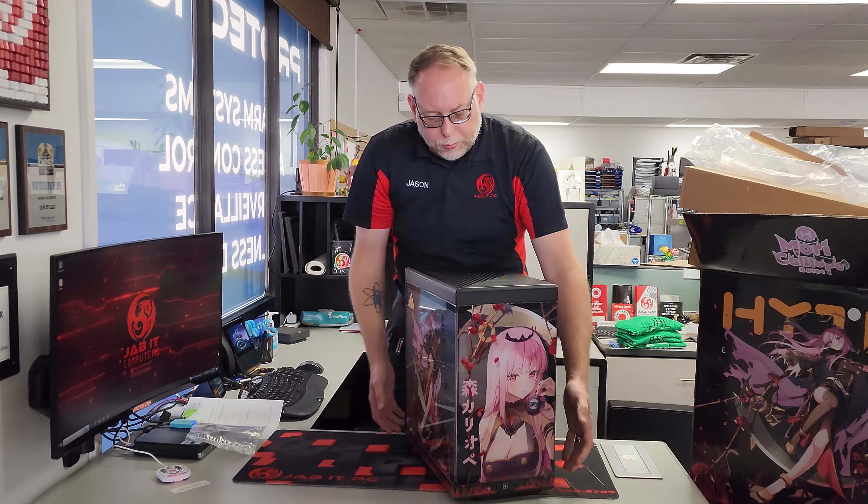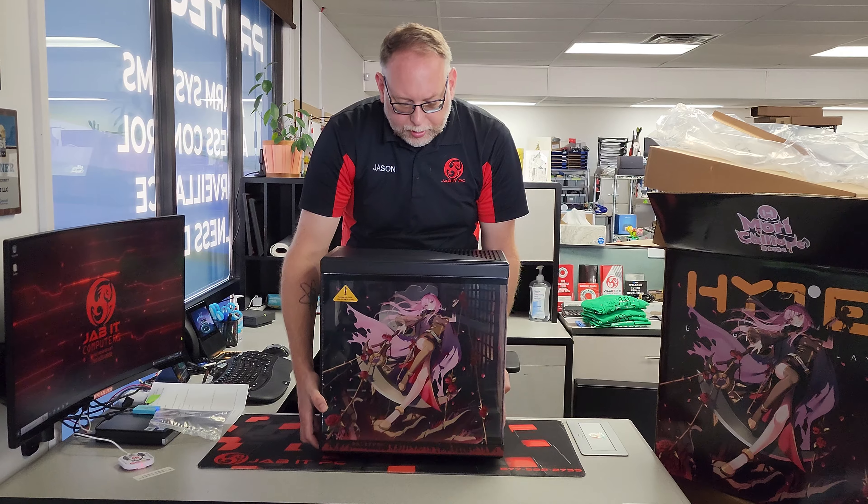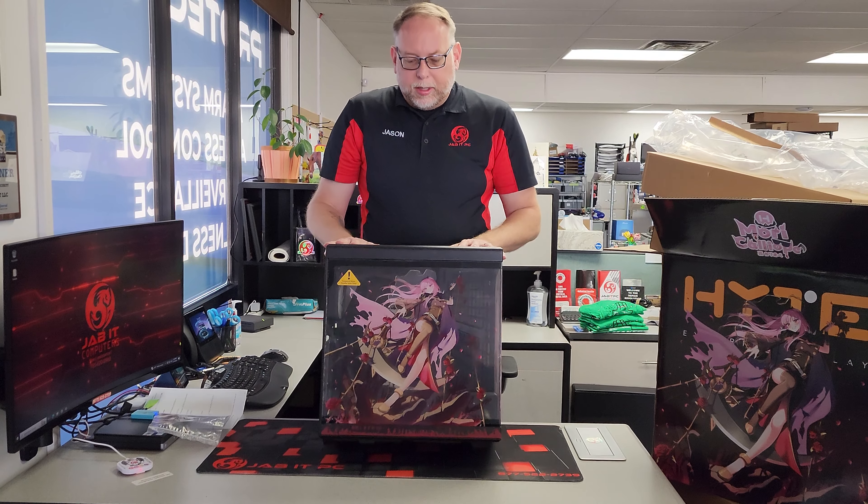Keep looking for some additional videos — we're going to do a video on our build for this computer and it should look really nice when we get done. This is the Y40 Hyte Mori Calliope Special Edition case.